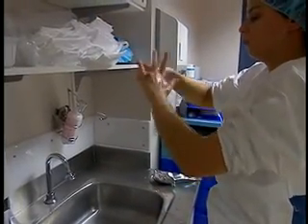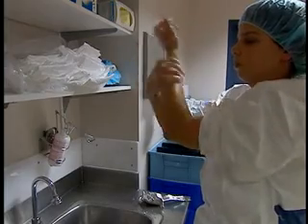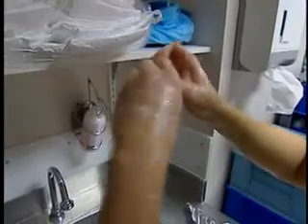Now carefully wash your fingers, the base of your fingers and the spaces between them, the sides of your hand and the base of your thumb, the palm of your hand and the top of your hand, as well as your forearm, starting from the wrist up to your elbow. Wash the other hand and forearm in the same way.